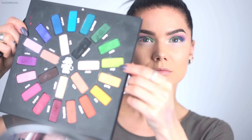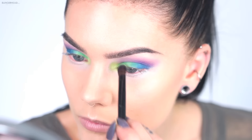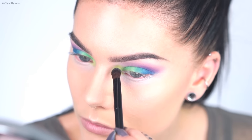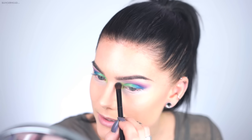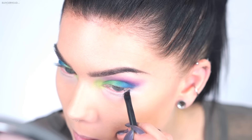On the inner corners I'm going to use Vinyl, the lighter green. I'm kind of blending it into the purple. Green and purple are such pretty colors to use together because they are contrast colors. Then I'll continue with Dark Wave, the blue one.